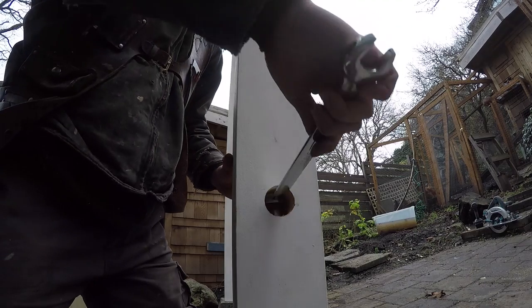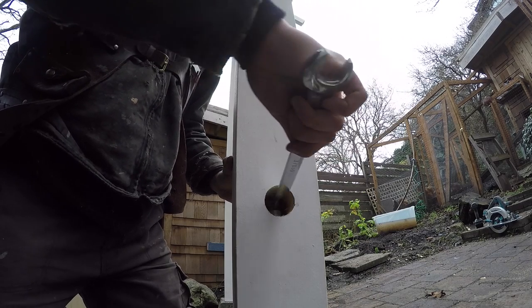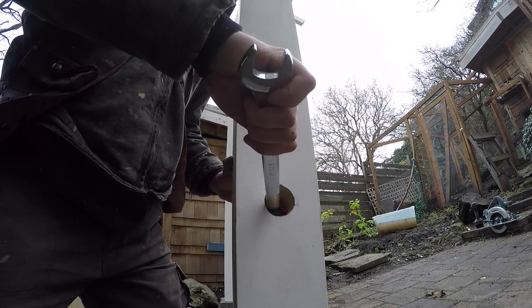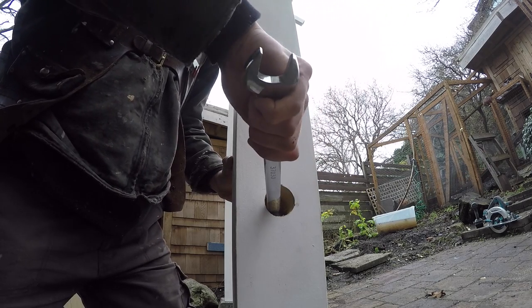Now I am using my 15/16th wrench to tighten down the nut and washer. You've got to chisel out a flat spot in the bottom of your hole so that the washer bears properly. And once that's tightened down, it is rock solid.